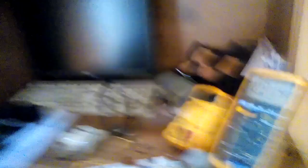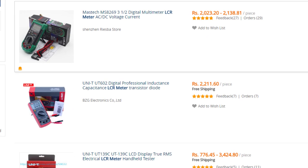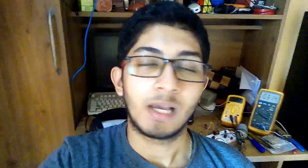As you can see, these multimeters do not have any inductance measuring capability. A little bit of research shows that to measure inductance you need an LCR meter, which I don't have, and searching on AliExpress they cost quite a bit.